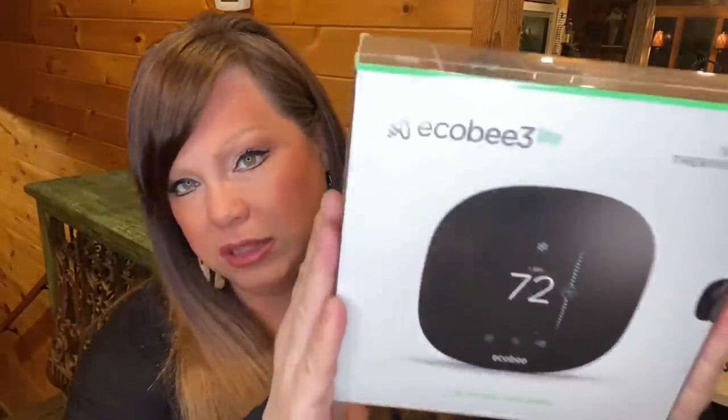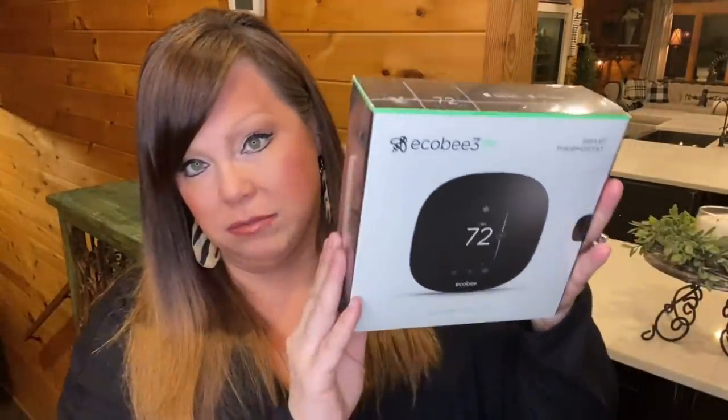My husband got these — we had them at our other house — these are awesome, I highly recommend replacing your old ones with these. They're called a smart thermostat and it learns your behavior for heating and cooling the house. It's very efficient, you will hardly ever have to touch it. It also comes with a remote sensor so you can put them in different parts of the house and balance out heating and cooling efficiently. It's the Ecobee 3 Lite smart thermostat — highly recommend.